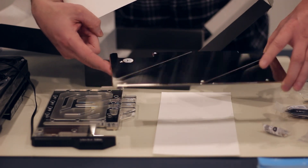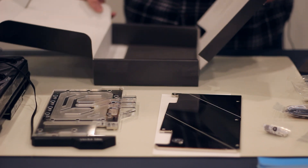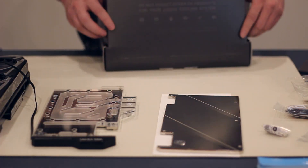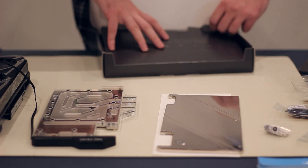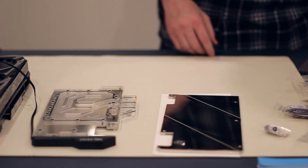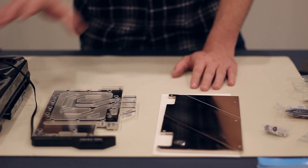There are no instructions in the box, so you're going to have to go online to download the instructions from EK, which is what we will do. Then we'll walk through the steps required to get the backplate as well as the water block installed onto the GPU.